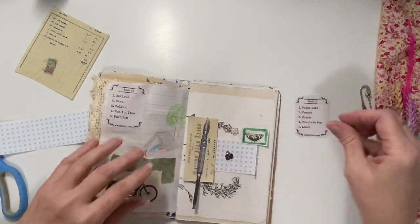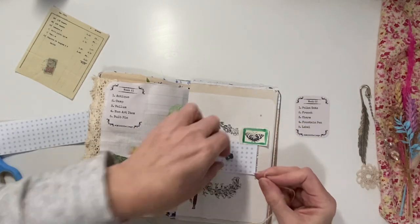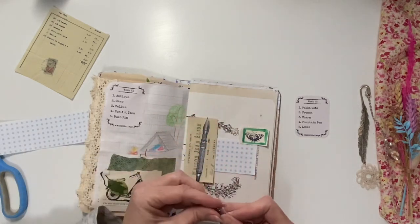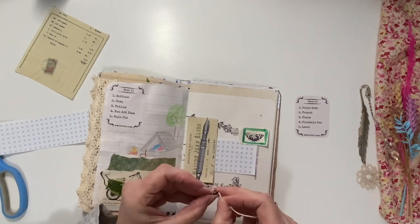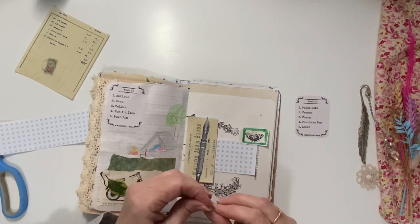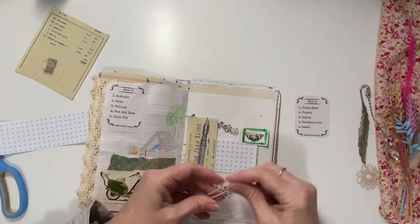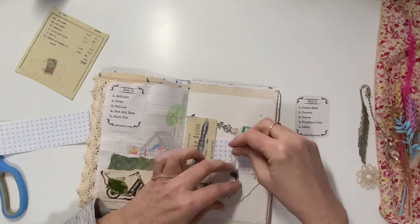I've got some string. I'm thinking of doing some kind of a bow or something. I'll just see what I can do with the string first, just so that the charm sort of dangles.